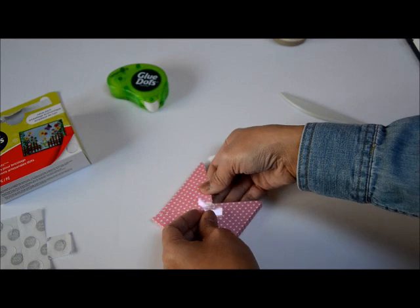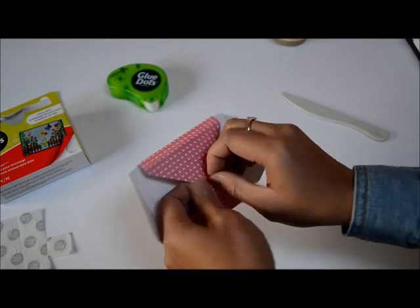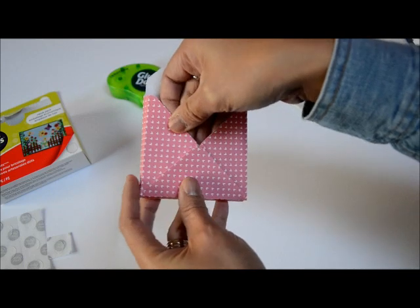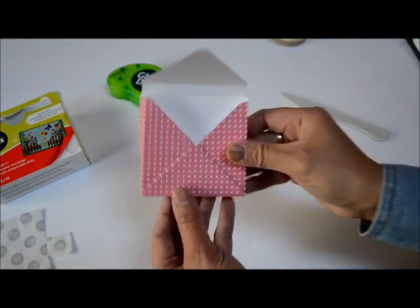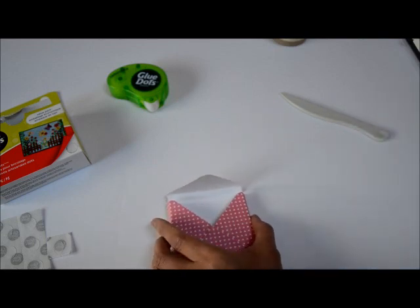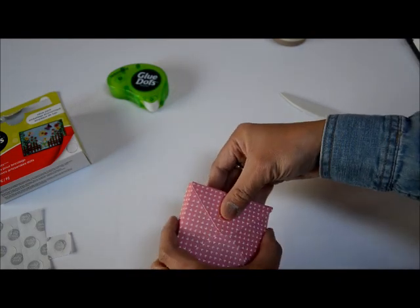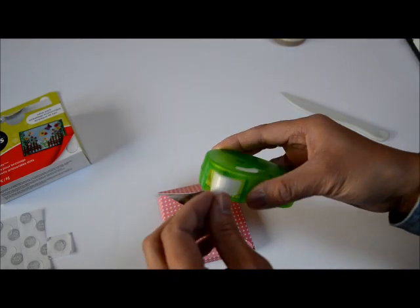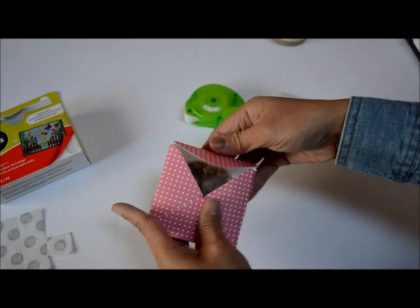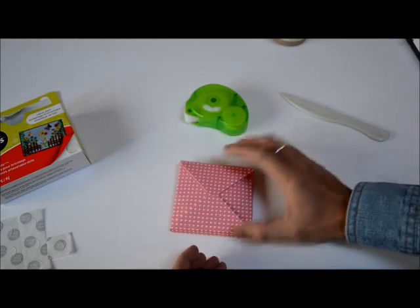I'm going to press the craft dot on the center, peel off the plastic, and bring the other side over it — that's all I need. There's a little bit of adhesive showing but that's okay. When you're done with this part, slip in your cookie, and then to close the top I like to use the removable adhesive instead of permanent, so it's easy for the recipient to open the treat box without ruining the pouch.